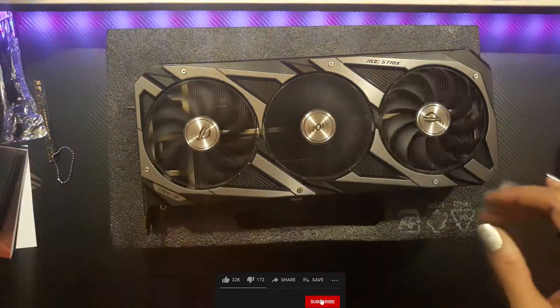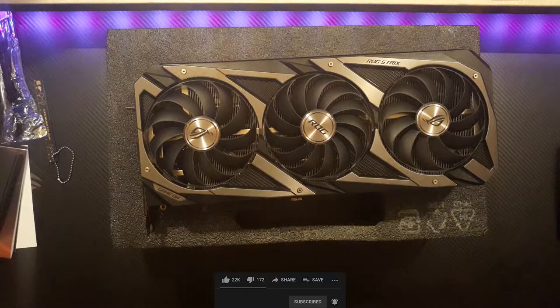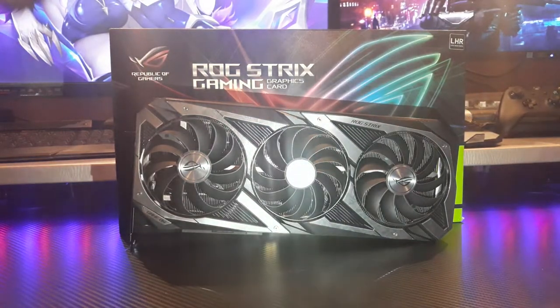I think I've been covering everything about this GPU. I hope you enjoyed this video today, guys. I will for sure upload another video and show you guys how I'm installing it on my computer and how it looks like.